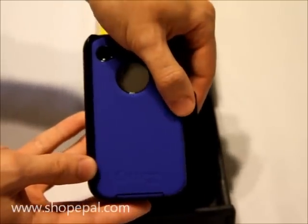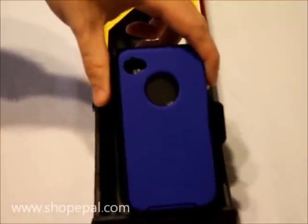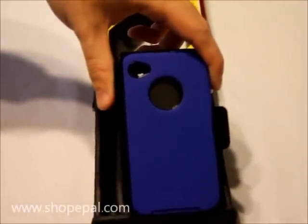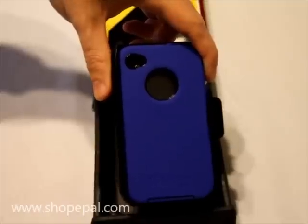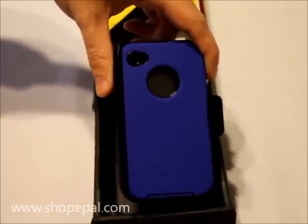We carry all the other colors for the iPhone 4. So if you're looking for those, just search for them through our store. Also, don't forget to visit our website at www.shopepel.com. Thank you very much for watching.